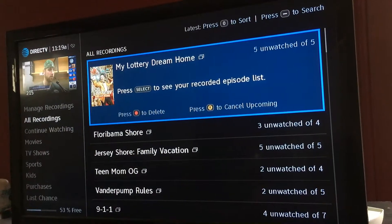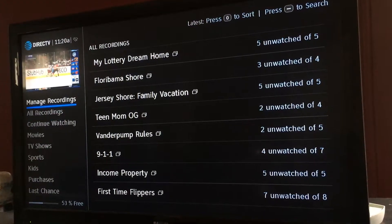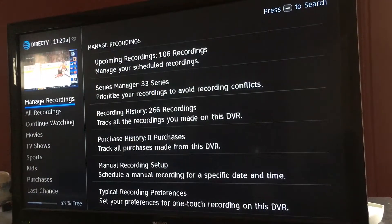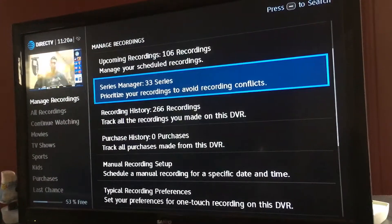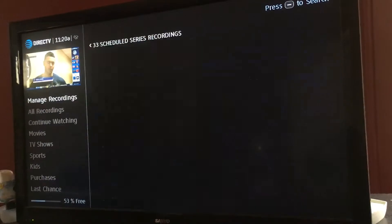Once you do that, you want to click over. I'm on all recordings now — I'm going to manage recordings. I'm going to click on manage recordings, and where I'm trying to go is series manager.